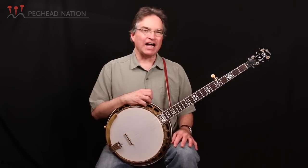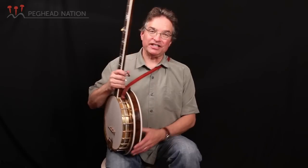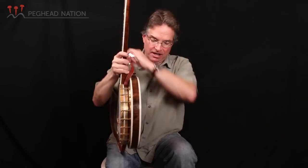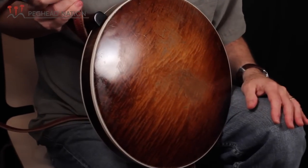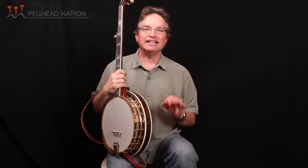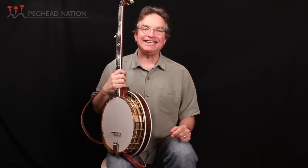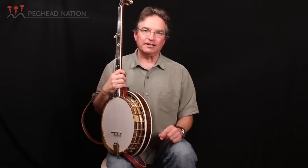The Granada is a maple banjo. Some of the other banjos that Gibson made in the pre-war years would be mahogany and also walnut. This is the original resonator, and you can see the nice curly maple. The other distinguishing characteristic of a Granada — whether it's an old one or one that Gibson made in its reissue era from the late 1980s through 2005 or 2006 — is gold plating.